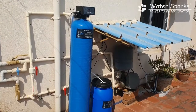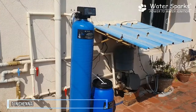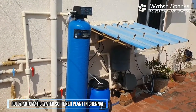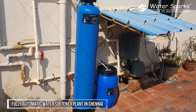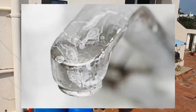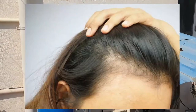Hello, welcome to WaterSparks. Today, we have a lot of hard water problems that we can solve using a fully automatic water softener. For hard water, we have a lot of fresh water issues — taps with white patches, hair fall problems — these are the symptoms of hard water.